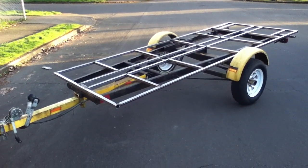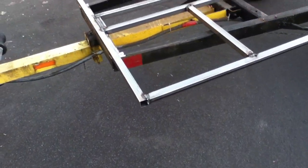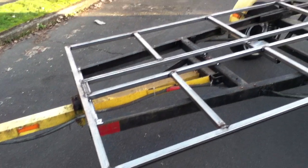This is a little one-day welding project using inch and a quarter — I think it was inch and a half by 0.083 steel.